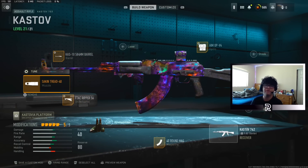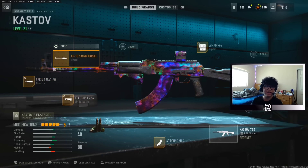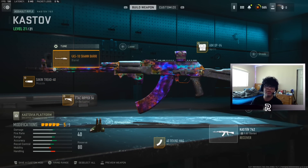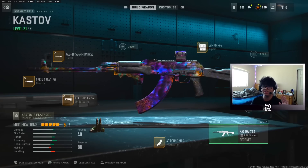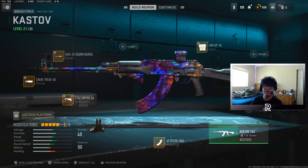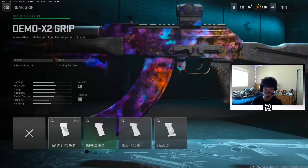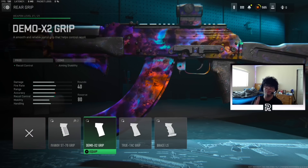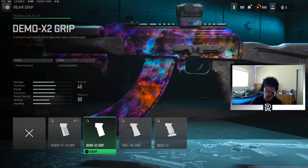Here are all the attachments for the Kastov 762. We got the Seiken Tread 40 Muzzle for some vertical and horizontal recoil control — there's the tuning on that. We got the Kaz 10 584mm Barrel. This isn't a must; you don't really have to use this — I'm just using it for some more damage range. But if you take this off, you're going to want to replace the barrel with the rear grip for some more recoil control, tuned all the way for recoil control and aiming idle stability.